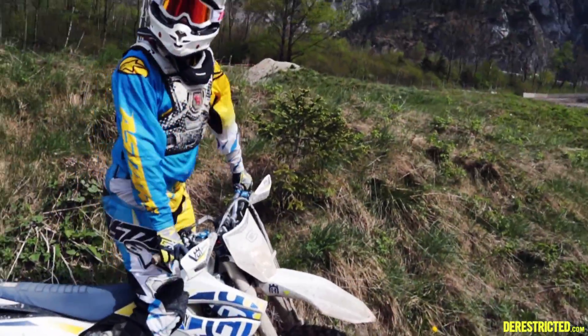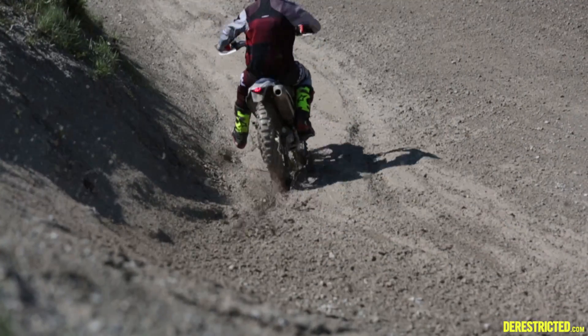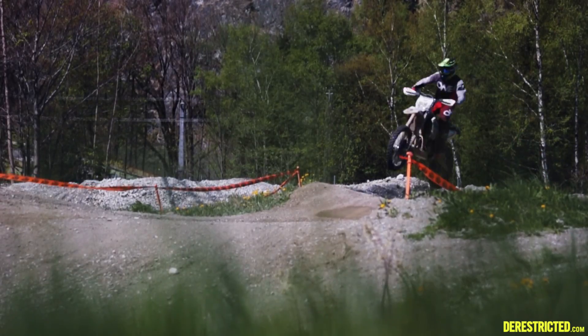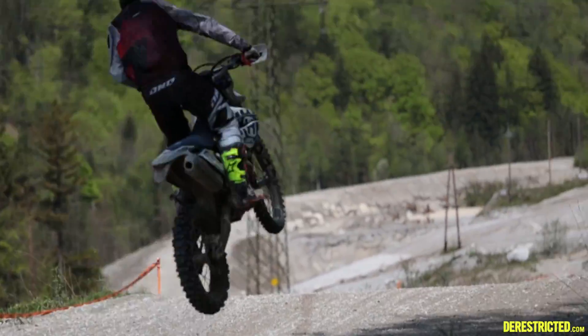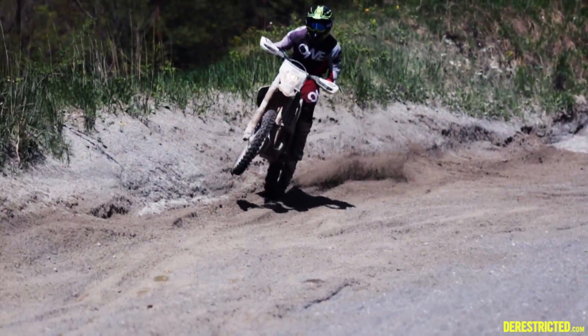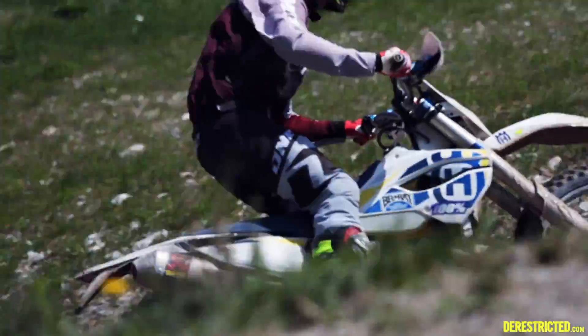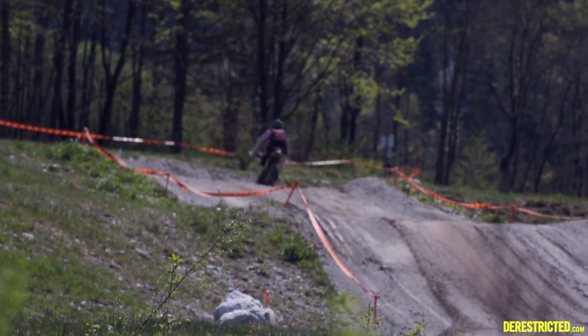The Husqvarna FE 350 is certainly an enduro bike that is equally at home on the motocross track. The suspension is a little softer for the motocross track, but unless you're a pro, this might actually be an advantage.